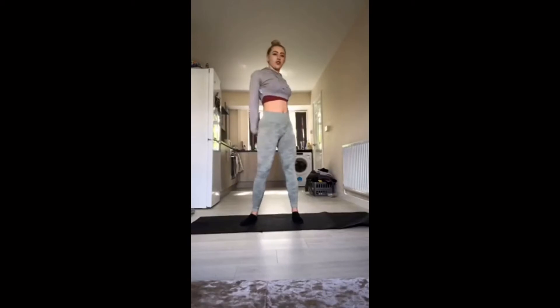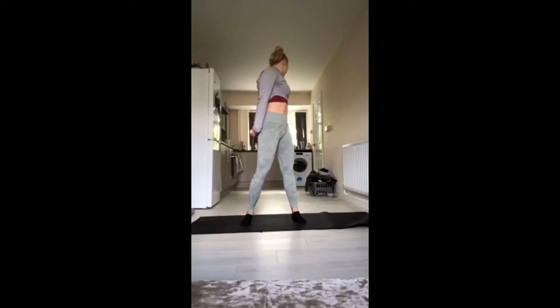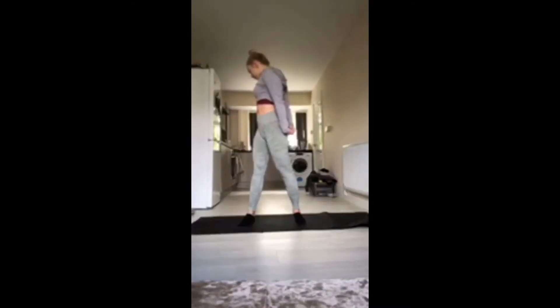And change sides. Keep breathing. Keep those arms pushed down, twist that torso, nice deep breath.